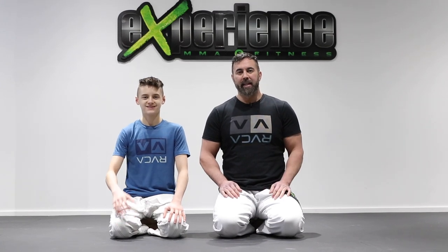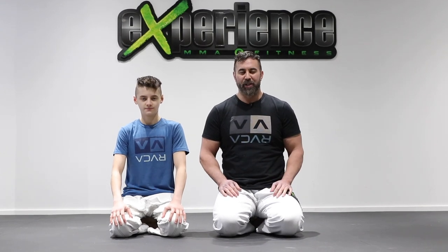Hey, what is up everyone? Danny and Alex. In this tutorial for Vale Tudo, aka Mixed Martial Arts, let's look at leg locks.